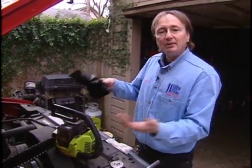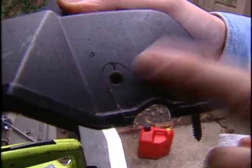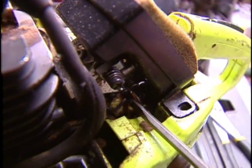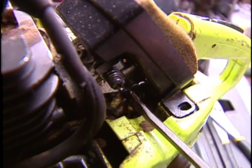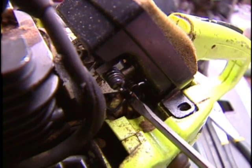And speaking of the carburetor, they've got three adjustments, but at least the cover tells you which is which. The left is low, the right is high, and the top one is the throttle. The low and the high are exactly the same — you turn them in until they get reasonably snug, not really tight but snug. Then you turn them out one and a half turns.